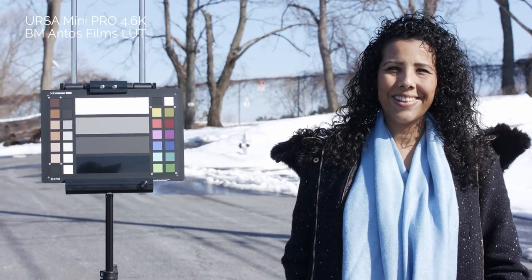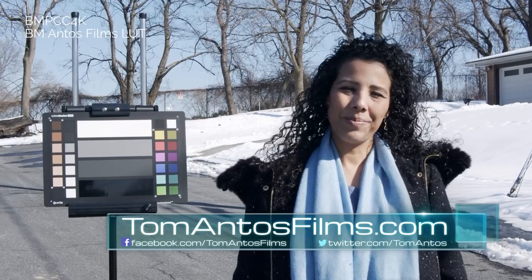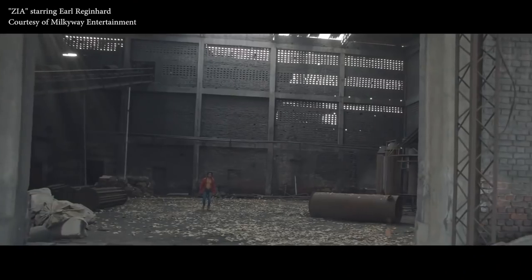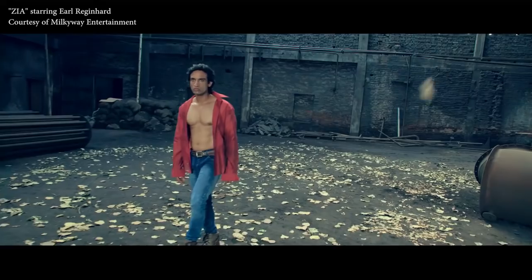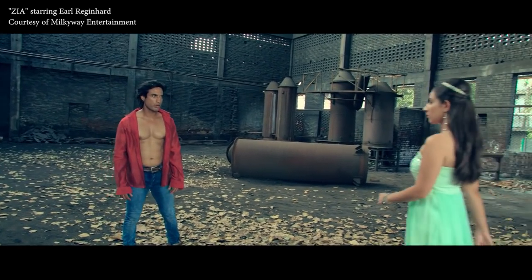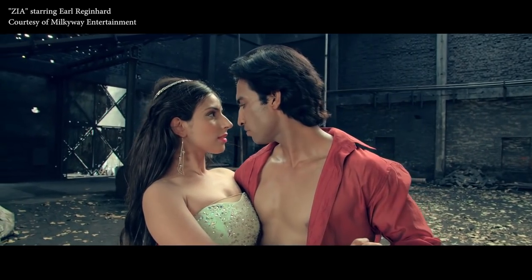If you want to try out my custom LUTs to match these different cameras, head over to my website. All you have to do is subscribe to my newsletter to be notified when I release them, and you'll get a download link later in the week. If you're watching this in the future, just go to my website's download section to find these three custom LUTs. If you want to be notified about other cool things and free downloads, subscribe to my newsletter. My name is Tom Antos — see you guys in the next video, bye!